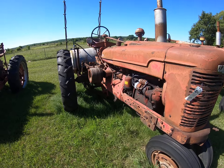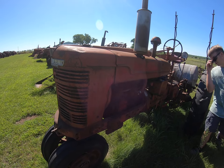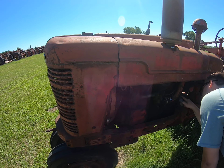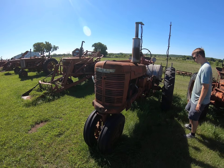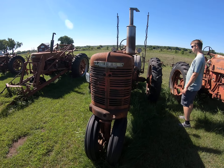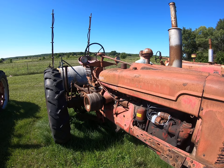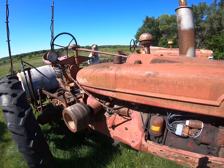Is this another Super H, Luke? The hood says Super H, but what's the tag say? It's actually just a plain Jane H with a Super H hood. Really clean sheet metal, it's got a few little dings in it. Wartime tank — wartime tractor.